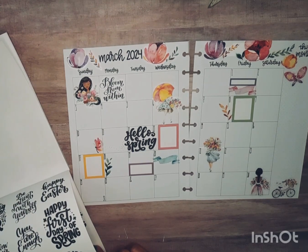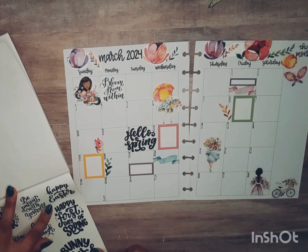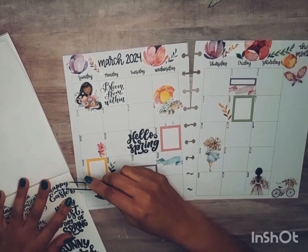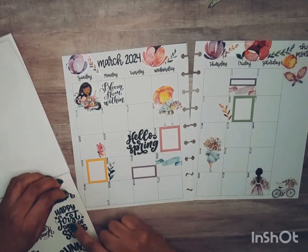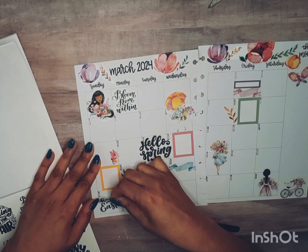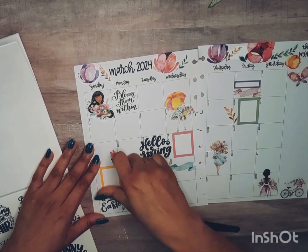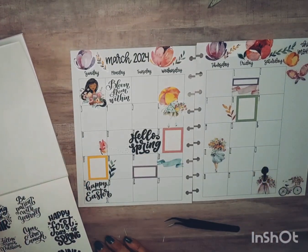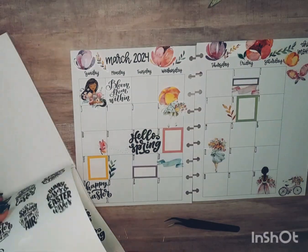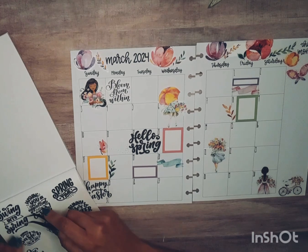Easter — I'm thinking it's in April but no, it's Sunday March 31st, so it's the end of March. Let's grab 'Happy Easter' and put that here — yeah, like that. And 'swing into spring' — let's grab that too.